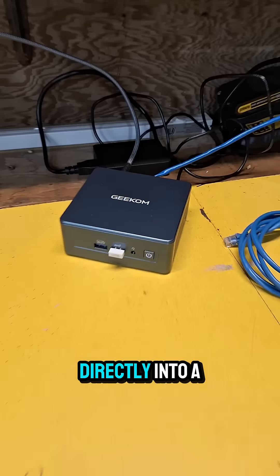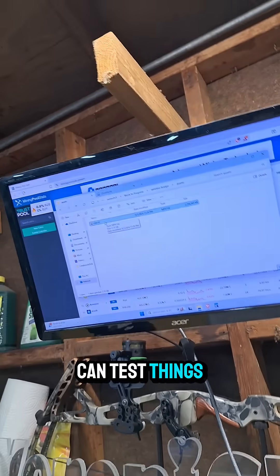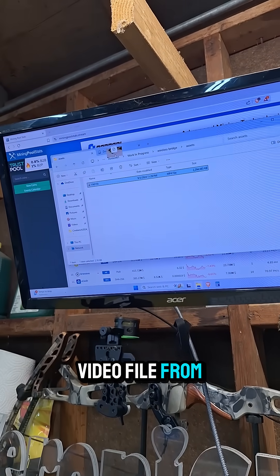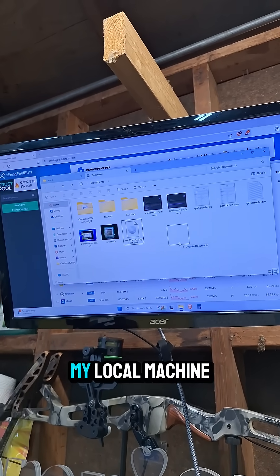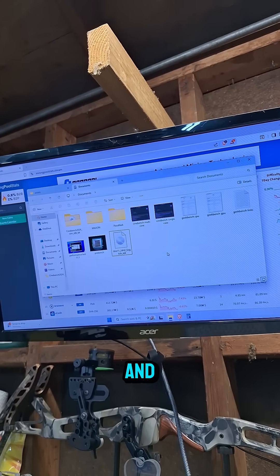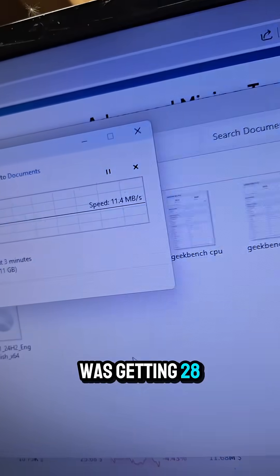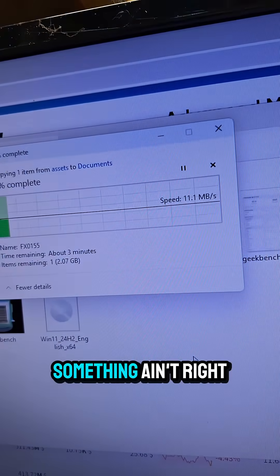I bypassed the switch and went directly into a mini PC just so I can test things. Now I'm going to transfer a simple little two gig video file from my NAS on a two and a half gig network to my local machine. And that doesn't look right — 11 meg? I was getting 28 meg a minute ago. What am I missing here? Something ain't right.